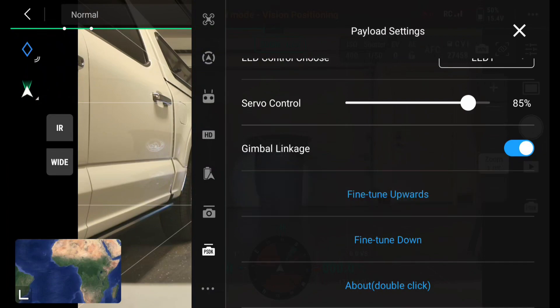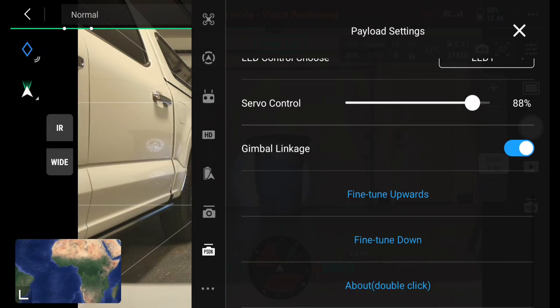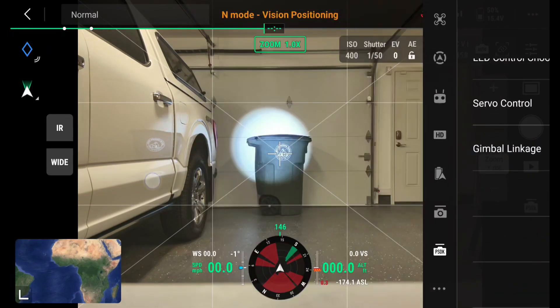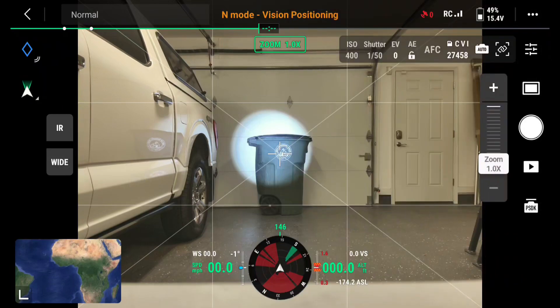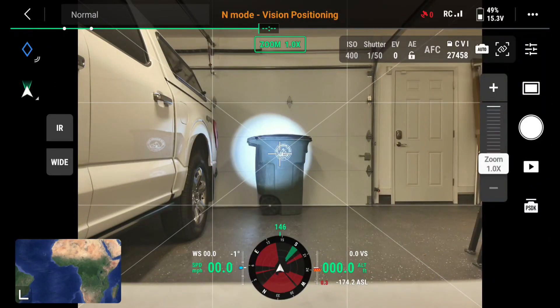I know I need to go upwards so I'm going to go ahead and do it maybe three times, then go back to the video. The only downside is you can't do this without hiding the screen. I'll click it three more times — a little too high — so I'll go down one. Still too high, down one more. I'm looking at the center of the spot and using that trash can as a target. I'll go down one more. That's pretty good.